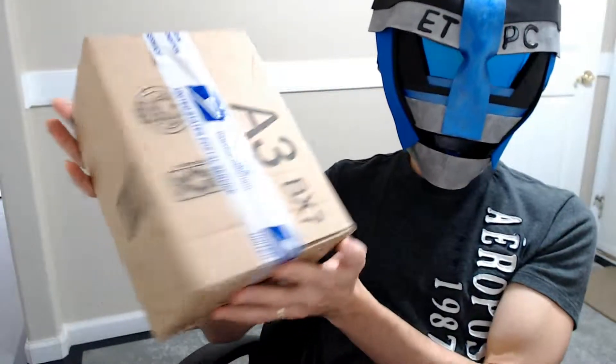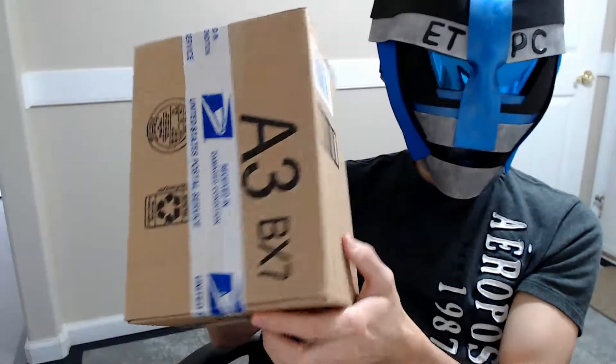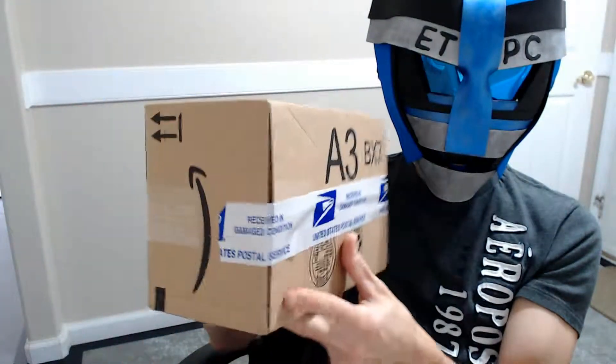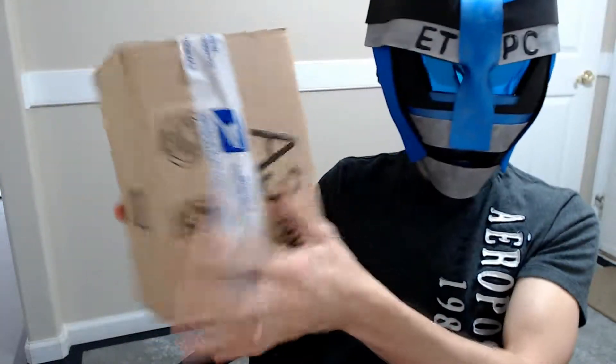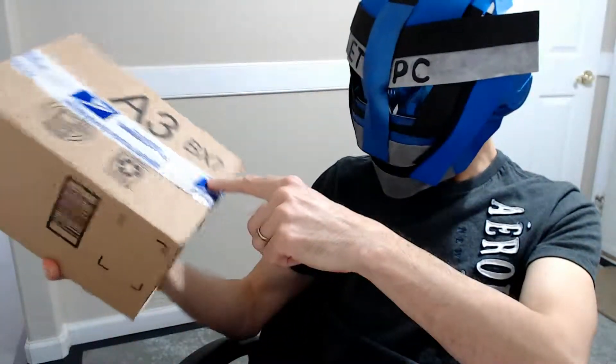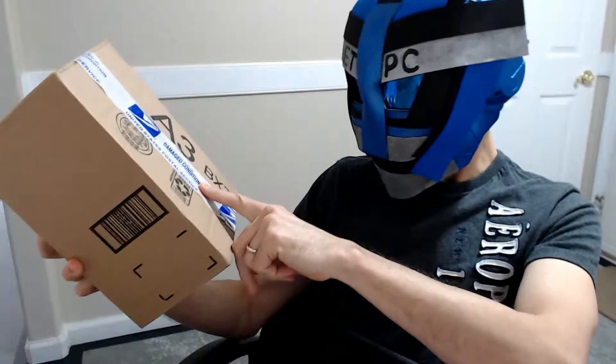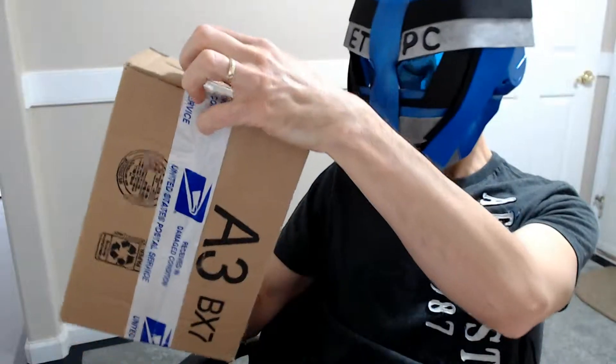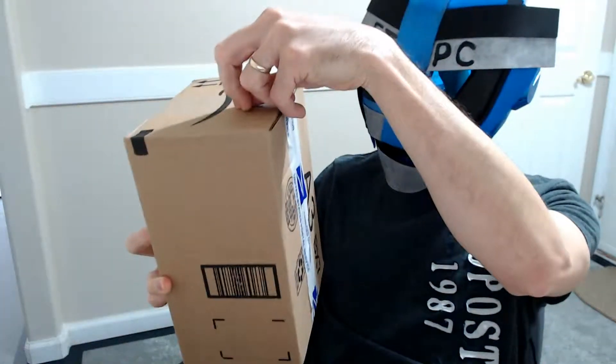Hey friends, welcome back — ETPC here with another unboxing. This is a mystery unboxing that came to me in the mail the other day. It had this notice on it from the United States Postal Service saying 'received in damaged condition,' so that tape was on there. Let's see what's inside, shall we?